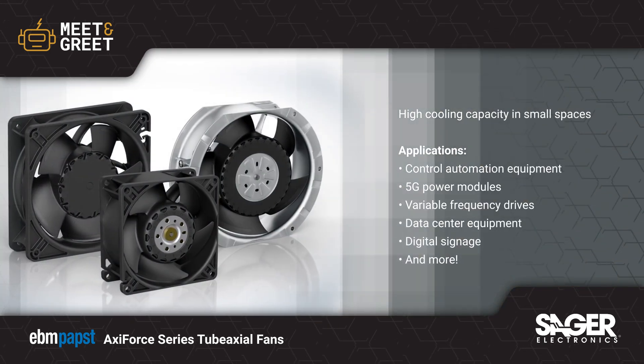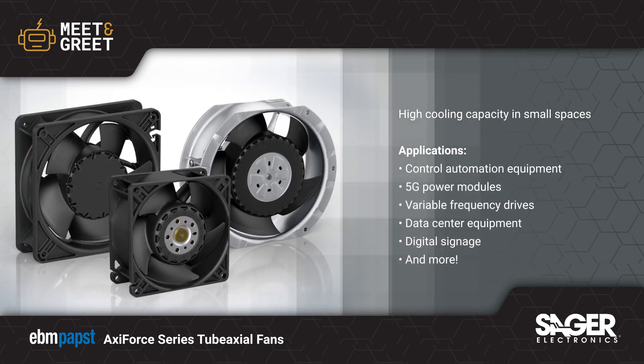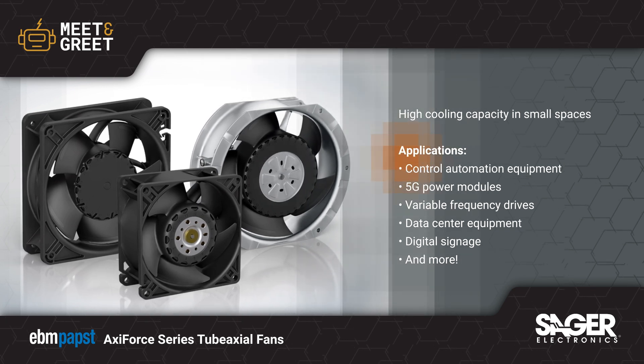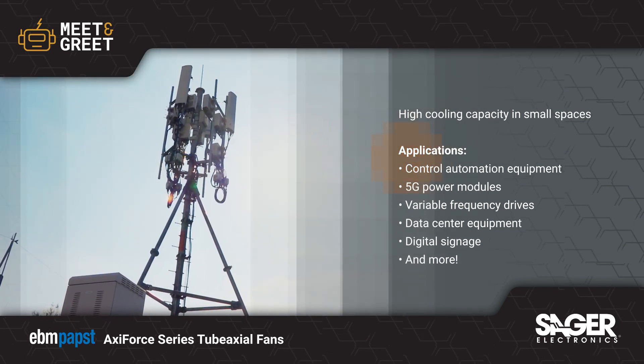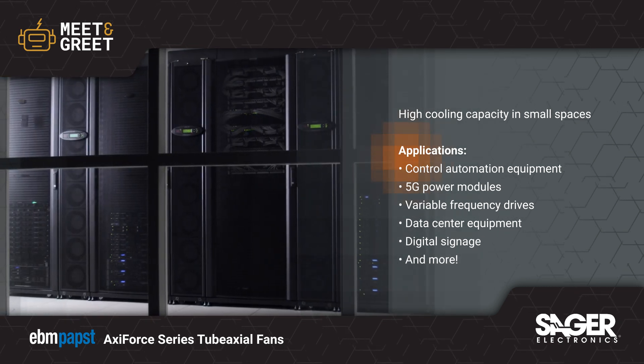EBM Pabst Axi Force Series tube axial fans were designed for just this type of application, where there is high back pressure in a small space. These fans deliver continuous, uniform, and reliable cooling to keep automation control units, 5G power modules, and other modern technologies at a consistent, optimized temperature.